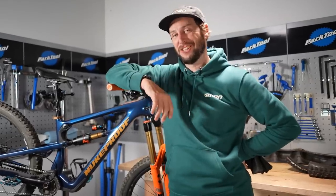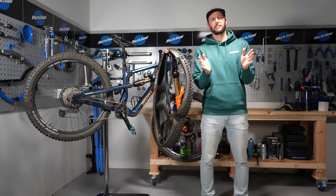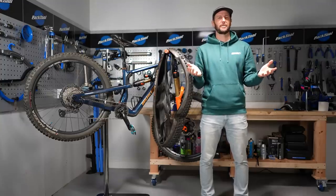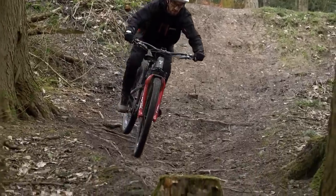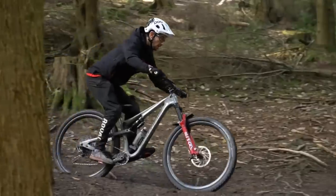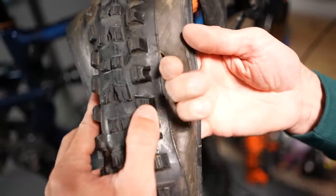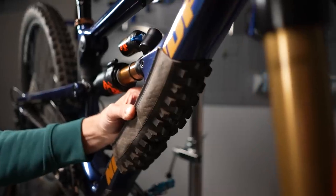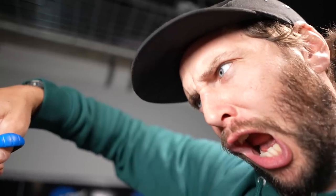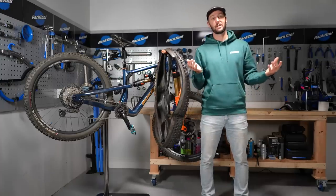Hi guys, little casual one for you here. Welcome back everybody. Now tires, they break and they wear out. As do inner tubes — they puncture and there's only so many times you can fix them. And sadly, there aren't very many eco-friendly ways of getting rid of these things or recycling. So what about repurposing? That's exactly what we're going to be checking out today — some great ways that you can reuse your old tires and tubes when you're done with them.